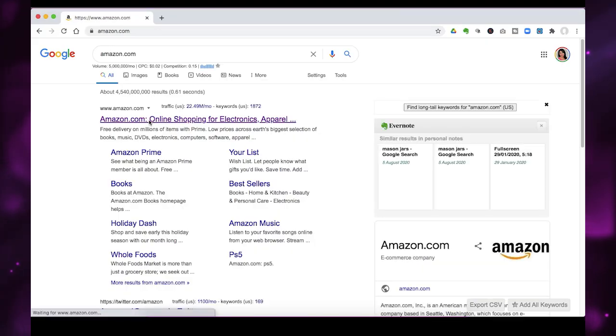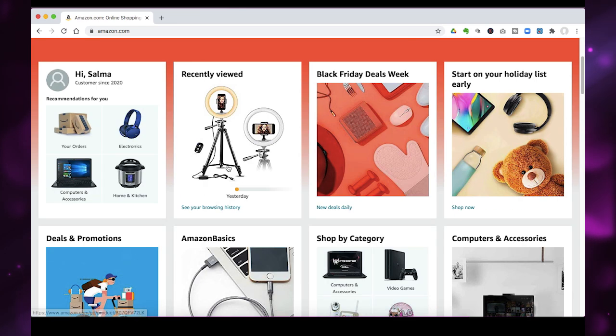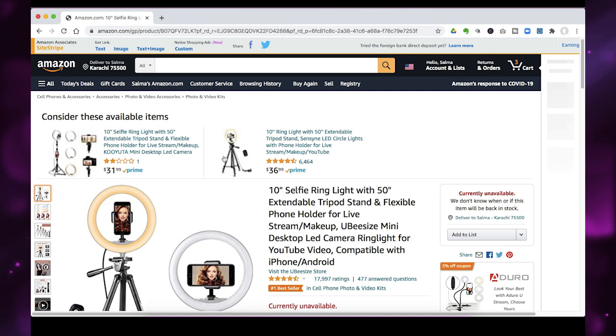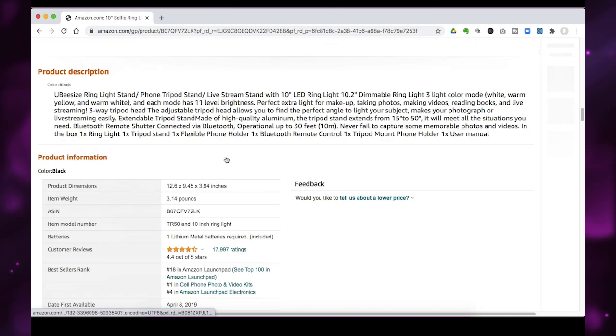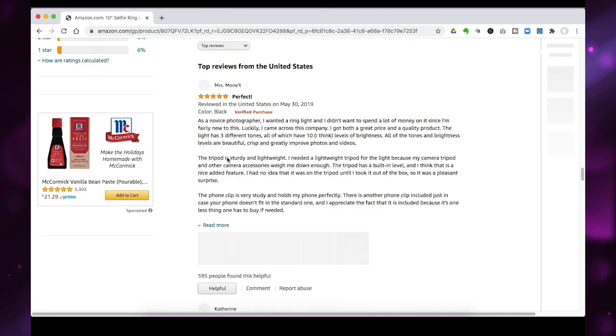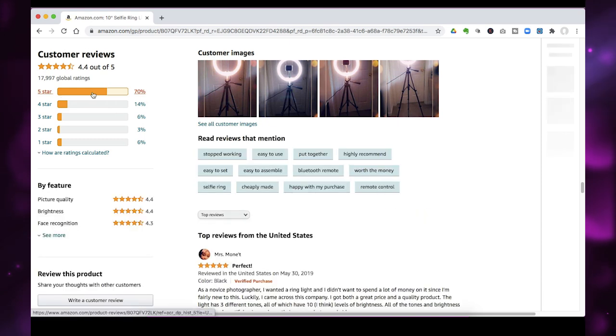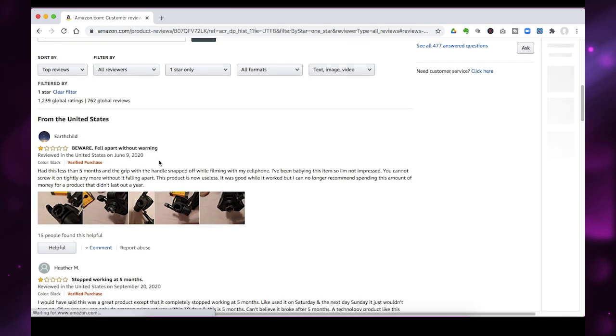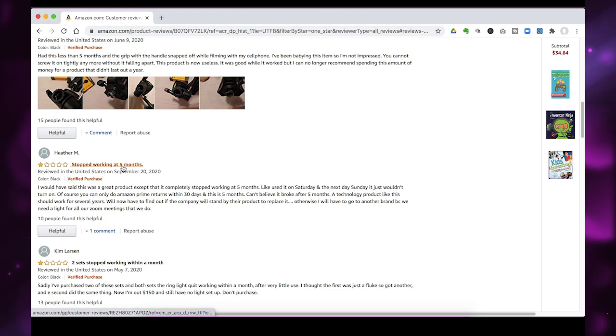I've got a ninja tip for you here. If you want to find balanced reviews and think about the pros and cons of a product, go to Amazon, search for the product, scroll down to the review section and read some of the five-star reviews and also some of the one and two-star reviews. That will give you an idea of what people love and what people don't love about the product, and you can incorporate that into your review.